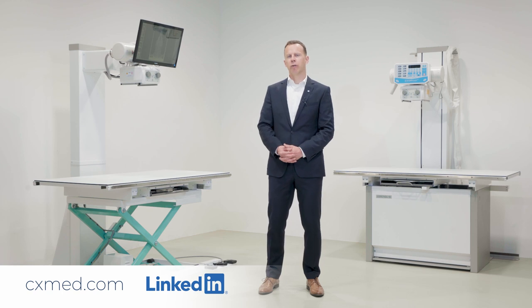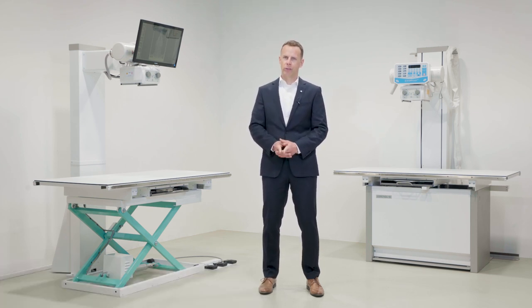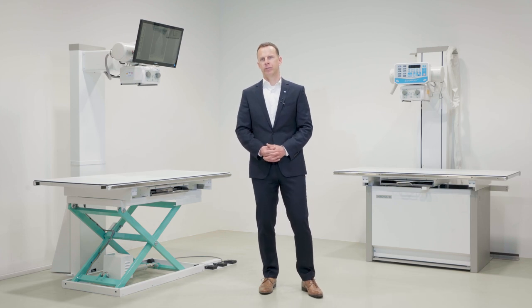I hope this product video has been informative. Please visit us at cxmed.com or follow us on LinkedIn for more product updates and information on our entire line of medical and veterinary diagnostic solutions.